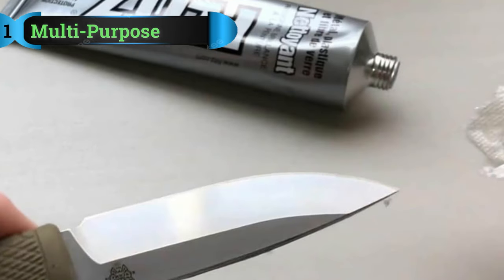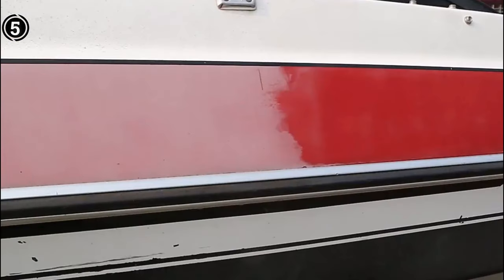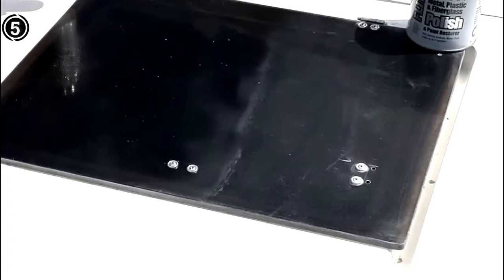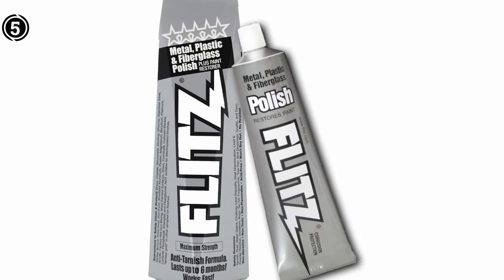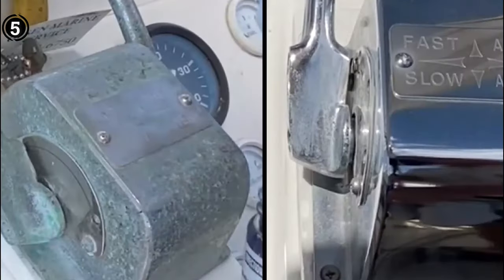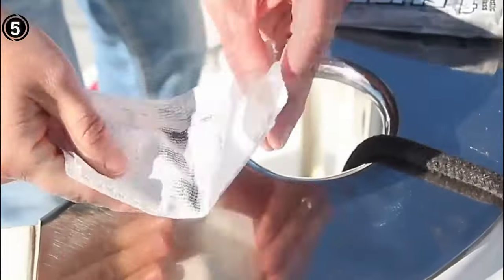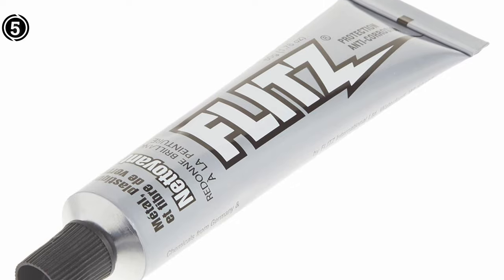List number 5: Flitz Stainless Steel Scratch Remover. If you've ever struggled with rust removal or found yourself grappling with stubborn stains on various surfaces, Flitz Scratch Remover might just be the solution you've been searching for. In a market flooded with cleaning products, Flitz stands out as a versatile and reliable choice for a multitude of surfaces, ranging from metal to plastic, fiberglass, aluminum, and chrome.